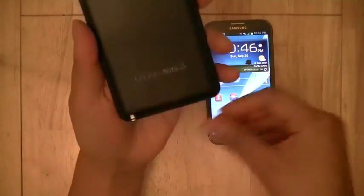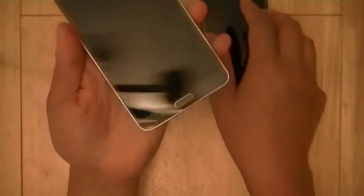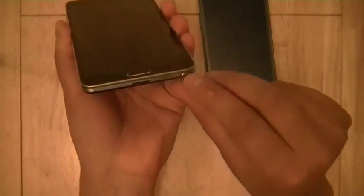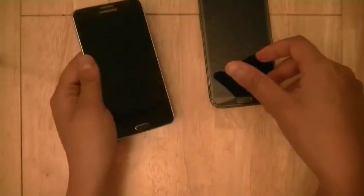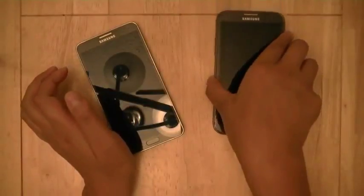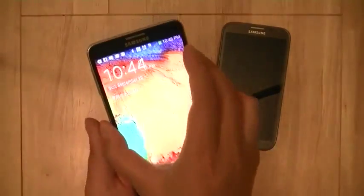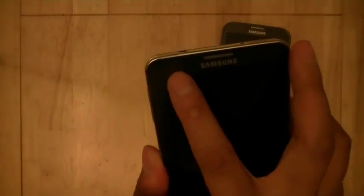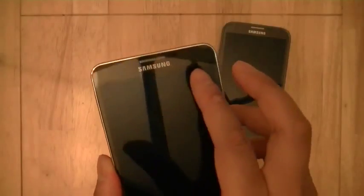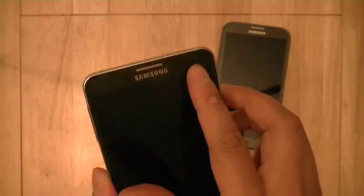Also new is that rather than placing the speaker on the bottom back, Samsung has moved the speaker toward the side edge on the bottom, so it actually amplifies sound toward you if you're laying the phone flat on a tabletop, rather than being muffled when laid face-down. At the top, there's a blue blinking LED notification light, and the device also comes with a 2.0 megapixel front-facing camera.